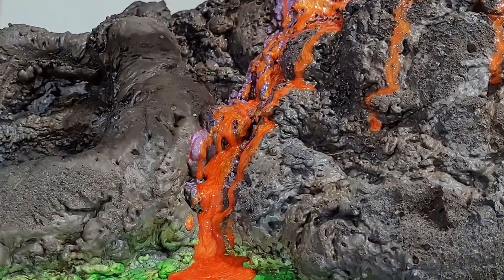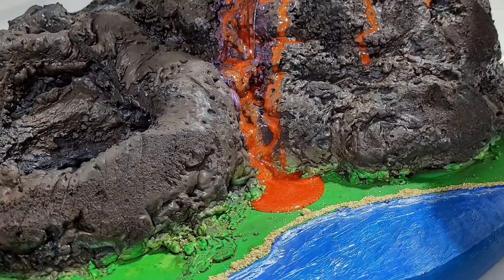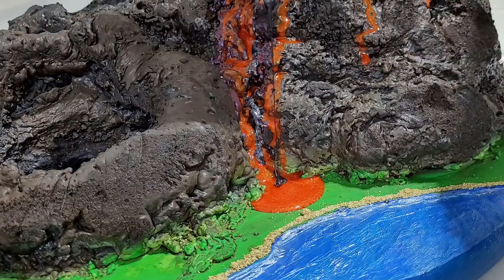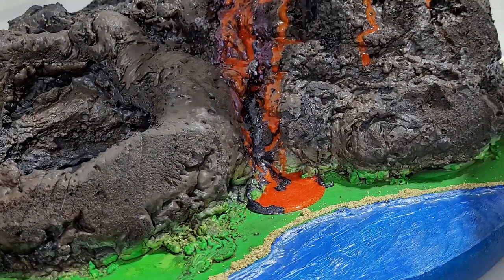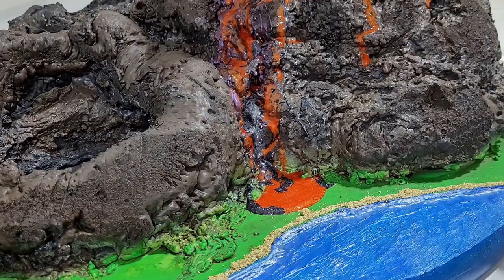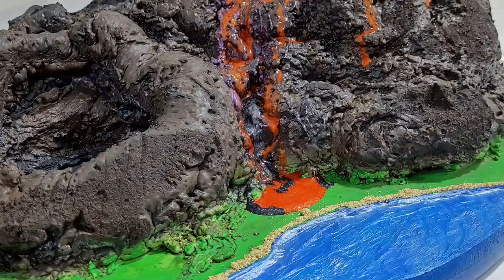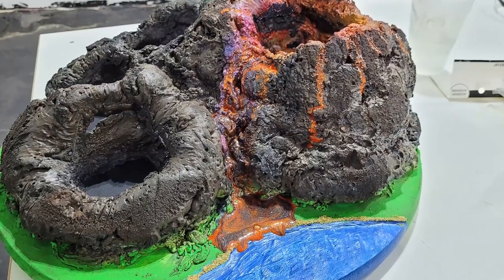Then I added this dark gray pigment to simulate the places in the lava that had begun to air cool and scorched the earth beneath it. This also acted as a good contrast to the bright orange making everything really pop. I really loved how the paint and the epoxy on the volcano came together — it really made it seem like the rock was glowing from the lava as it was going down the mountain.